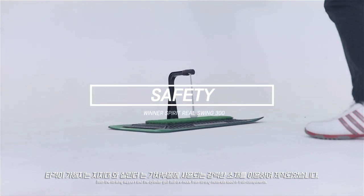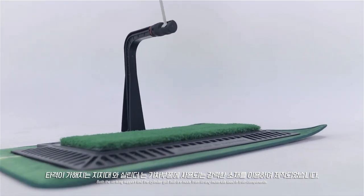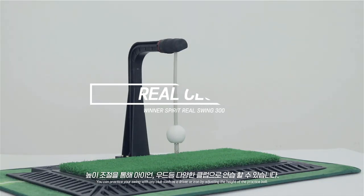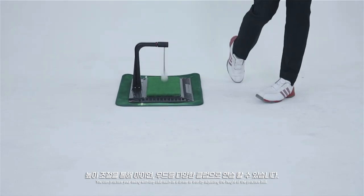Both the striking support and the cylinder golf ball are made from very strong materials, which are actually used in train components. You can practice your swing with any club, such as a driver or an iron, by simply adjusting the height of the practice ball.